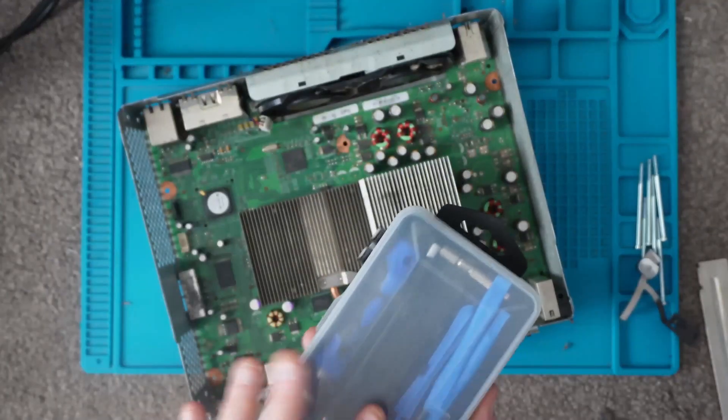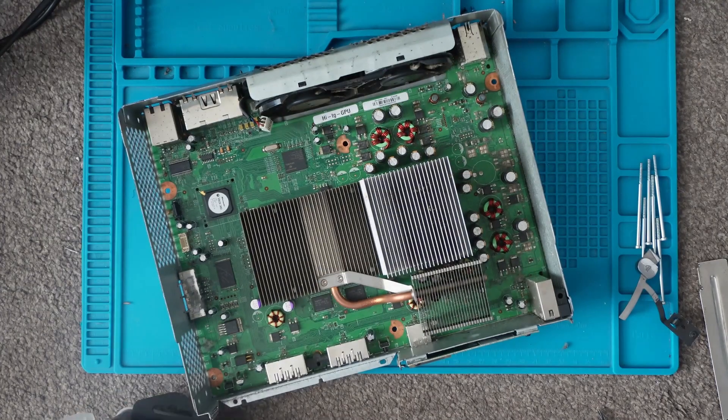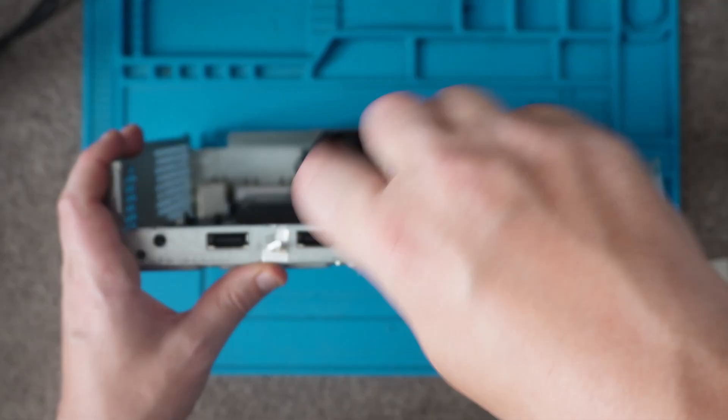We need a smaller hex for the front, so I've got my trusty little tool kit here — we'll find the right part for it. With these, it's just these three screws that come out.